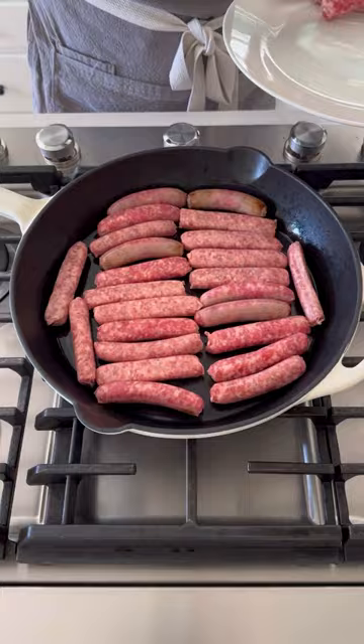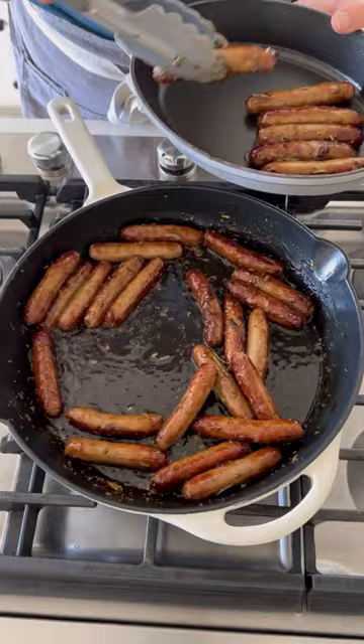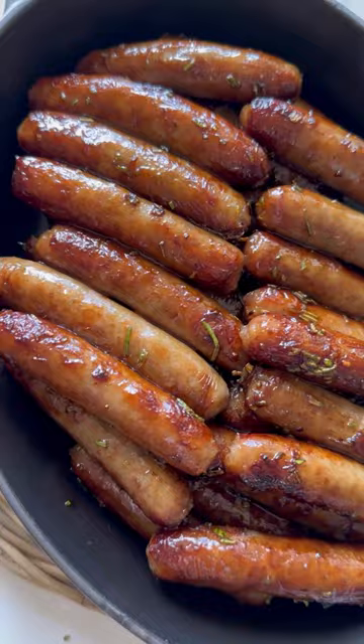Then you're gonna add a tablespoon of maple syrup, a tablespoon of freshly minced rosemary, then toss them in this rosemary syrup until they're nice and coated. You can keep them warm in the oven just until you finish the rest of your brunch items, and you'll have the most sticky, sweet, delicious, savory breakfast sausage that mom will love.